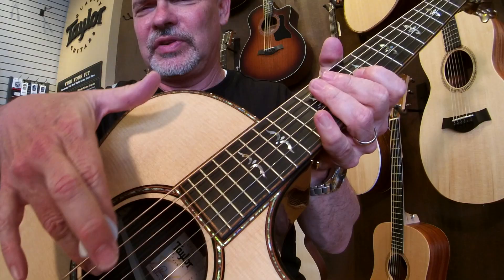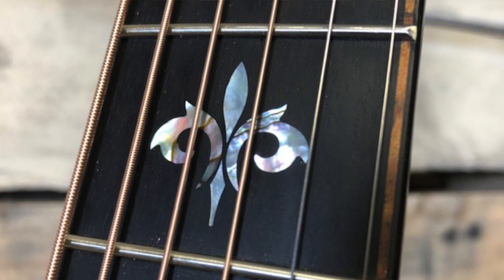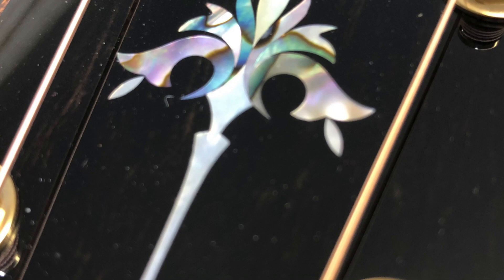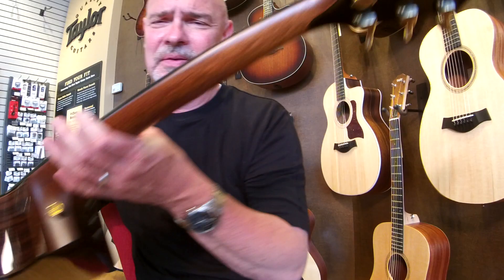Beautiful abalone inlay, has a bound rosette and a bound sound hole. The Ascension inlays on the fingerboard as well as the headstock. 510 Godot tuners with the back strap on the headstock.